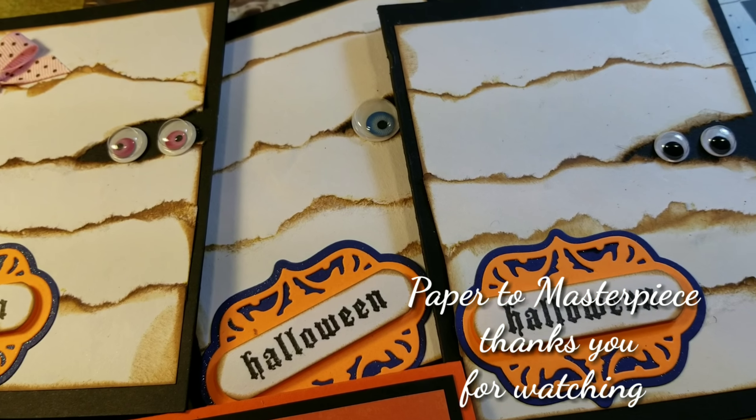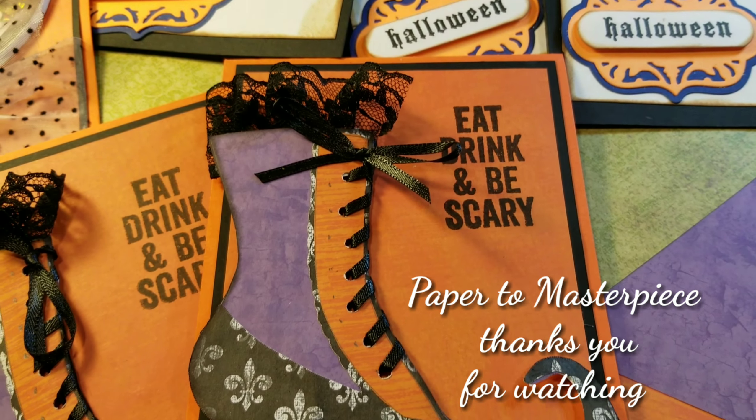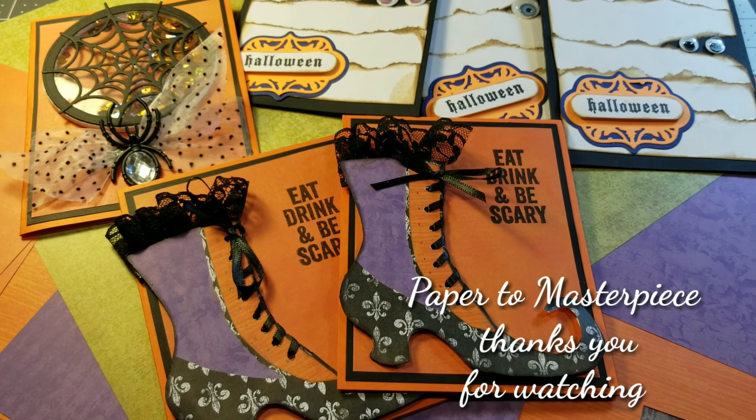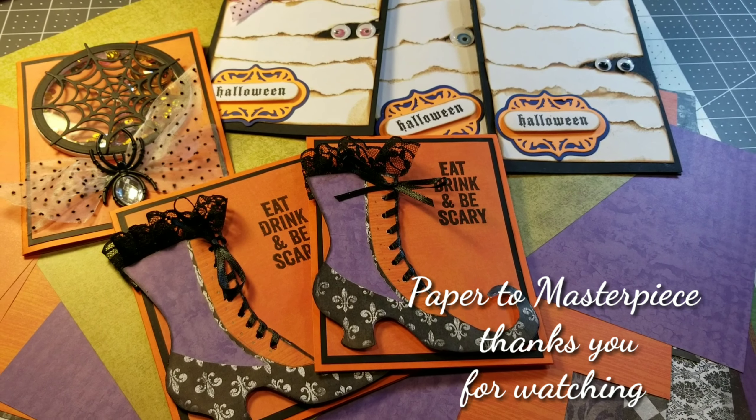And there you have it, guys — the beautiful, mystical zombie card. Welcome back, my little crafty monsters. There you have it, that's how you make these little bad boys. It was not really that hard — it was simple. You guys have all the tools that you need. The DSP paper we used in the background of these cards is from Michael's. It is called the Hocus Pocus. Go ahead and head out to your Michael's and purchase this if you want to duplicate these cards exactly.